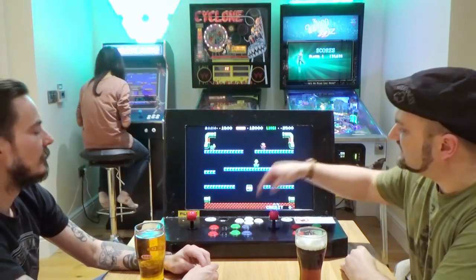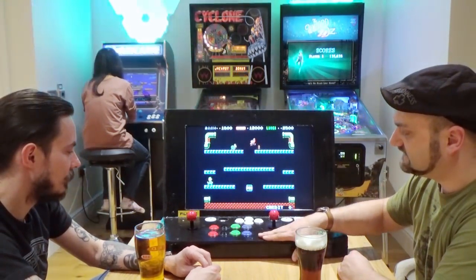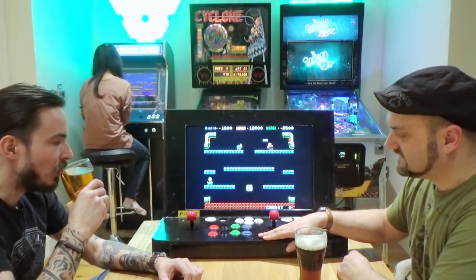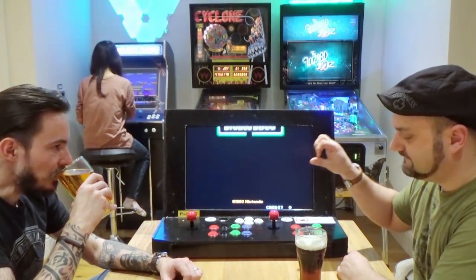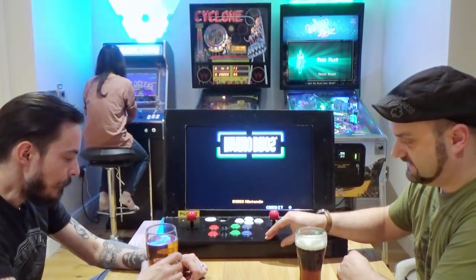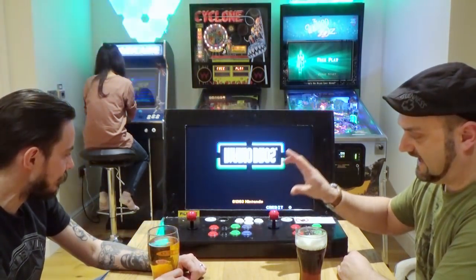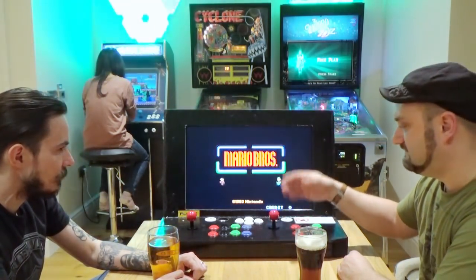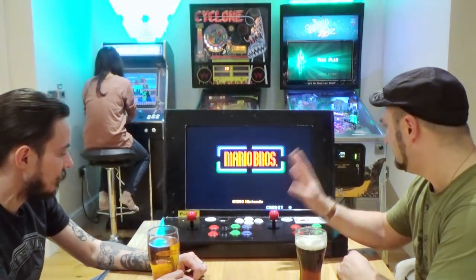There are different settings for the different emulators. The emulators on this machine at the moment — I've only got a few ROMs on there. There's MAME, Super Nintendo, SNES, and Mega Drive on here at the moment. I've got the ability to put many other different ones on there as well.